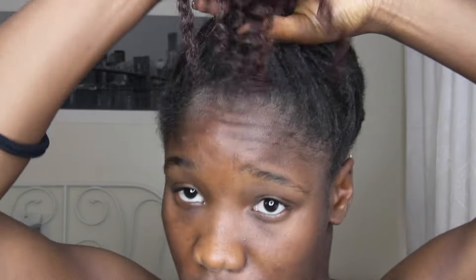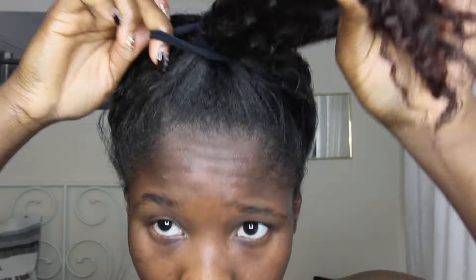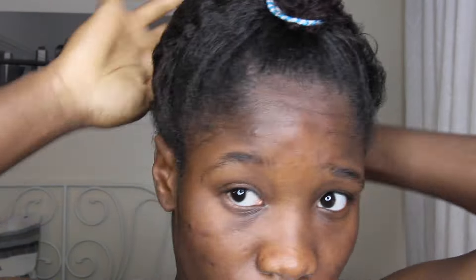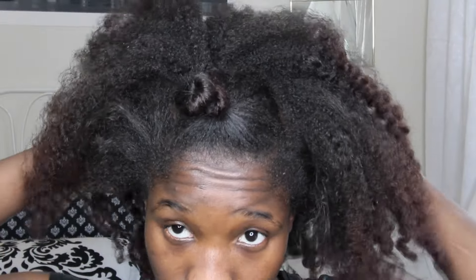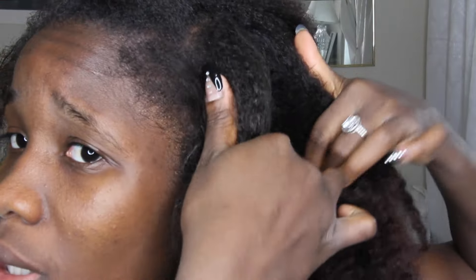I was looking for more length than definition, so I flipped my hair over and put it in a high ponytail so that when I took it out it would look longer. But my hair was still dry. This was at night when I came from work — that's what my hair looked like. So I decided to do a bantu knot out. I bantu knotted my hair without adding any product, even though my hair was so dry.